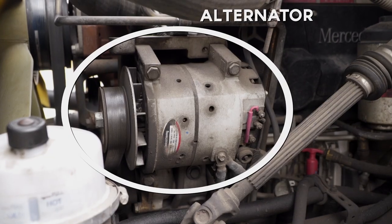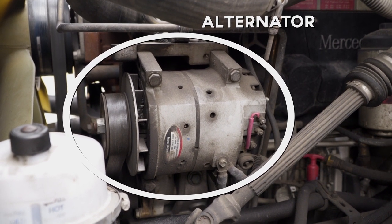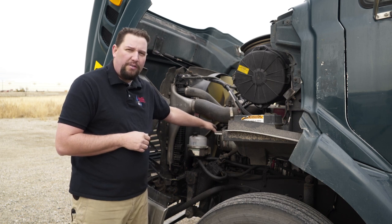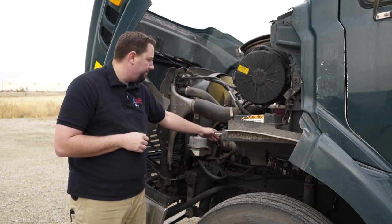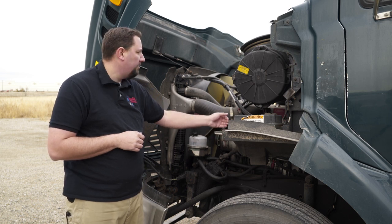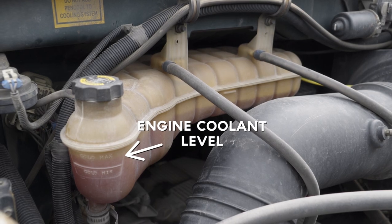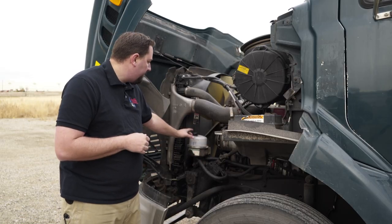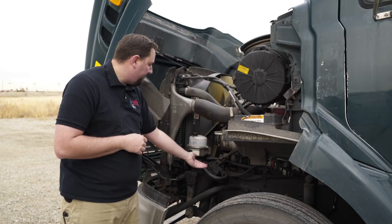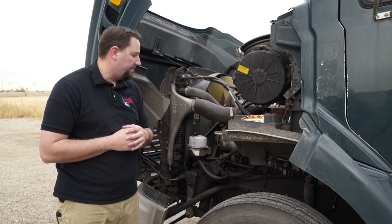Next we'll check the alternator — make sure it's securely fastened, no wires are missing, they're securely fastened, and the belt has no more than half inch to three quarter inch deflection. Then check the engine oil to make sure it's at an appropriate level, and the engine coolant to make sure it's at an appropriate level. Check the power steering fluid for appropriate level, and the hoses coming out of the power steering unit — securely fastened, not leaking, no cracks.